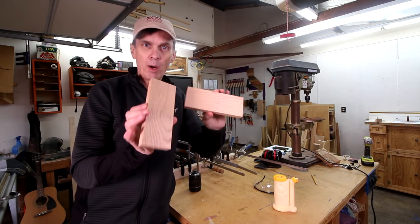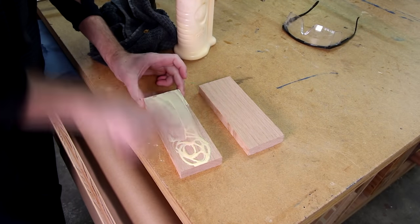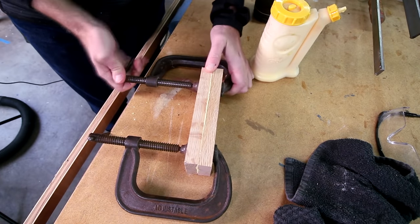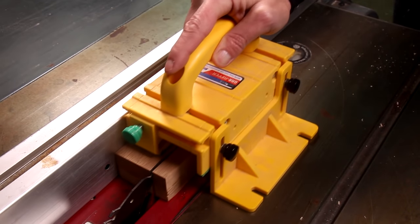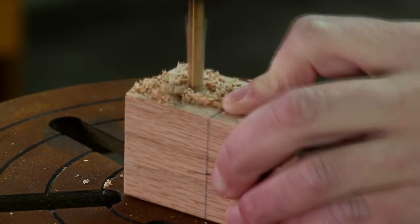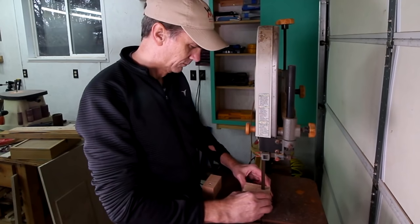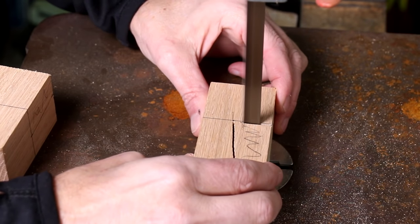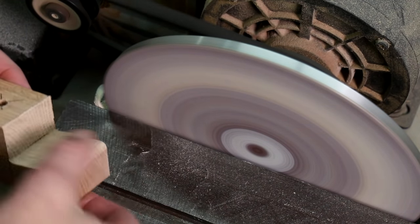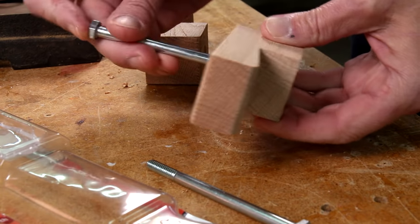I've got a couple of pieces of scrap hardwood — this is oak — that I'll glue together for the clamping mechanisms. You could probably use plywood for this too, but I like the extra strength of the oak. I'll shape this into the two fence clamps. These clamping blocks should clamp a little tighter if I cut a shallow angle on the gripping end. I need to drill a shallow wider hole on the underside and I'll use epoxy to glue the heads of these bolts into those holes.